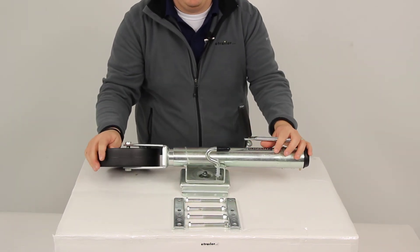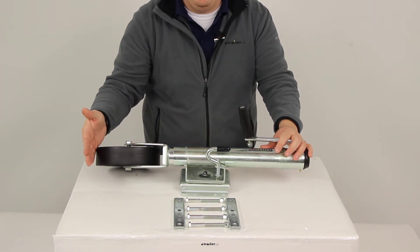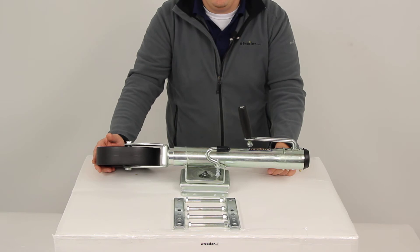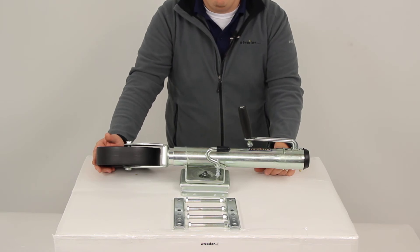So again, in the fully retracted position we're going to have a measurement of twelve and three quarter inches, and in the fully extended position that's going to increase to twenty-two and three quarters, giving us a lift or travel of ten inches.